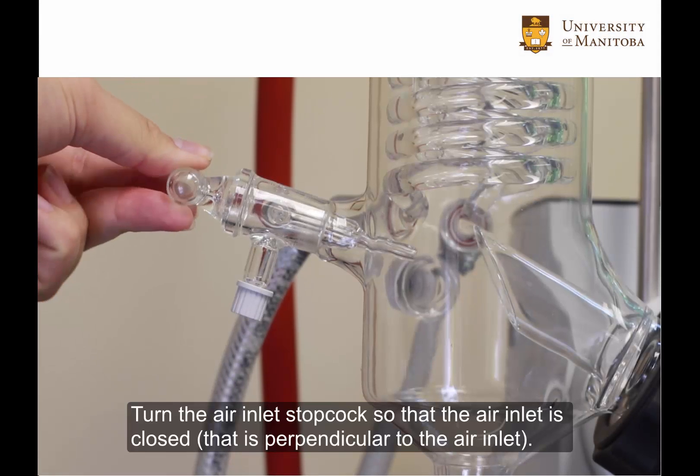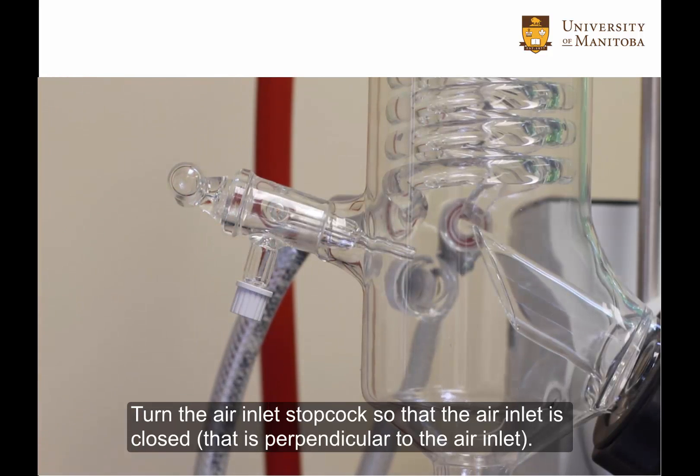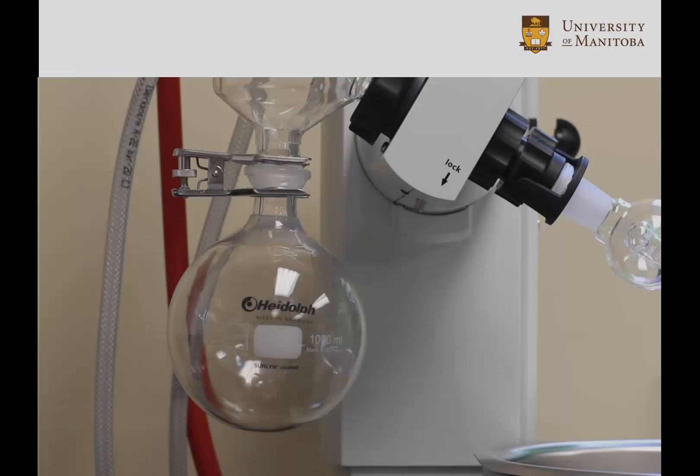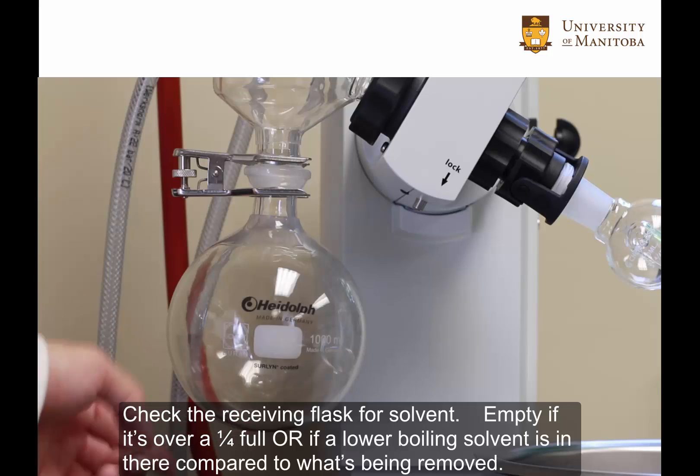Turn the air inlet stopcock so that the air inlet is closed — that is, perpendicular to the air inlet. Check the receiving flask for solvent, and empty it if it's over a quarter full or if a lower boiling solvent is in there compared to what's being removed.